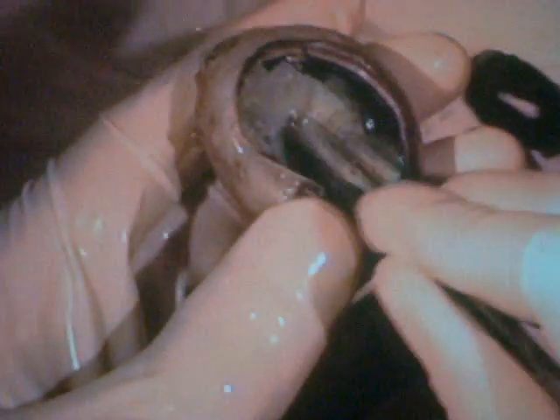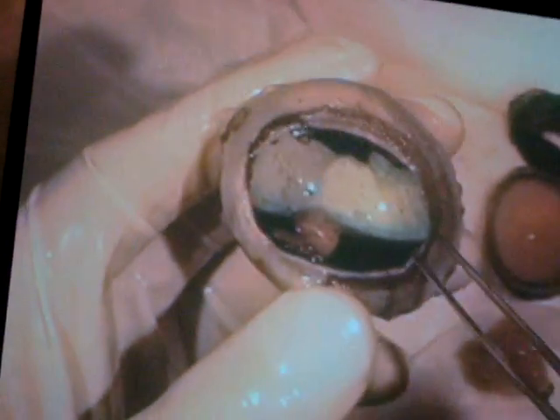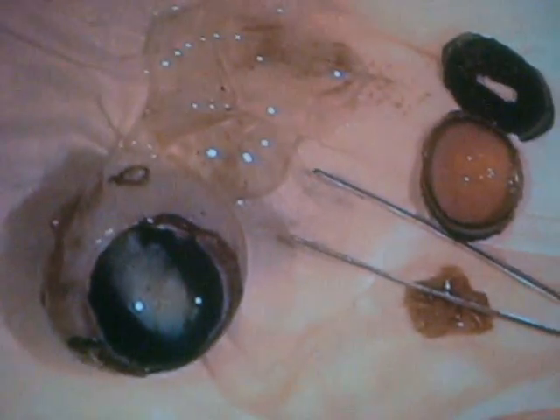Looking further in the eye, we see the retina. The retina is the inside layer of the eye, kind of like the movie screen that you see in front of us in this room.